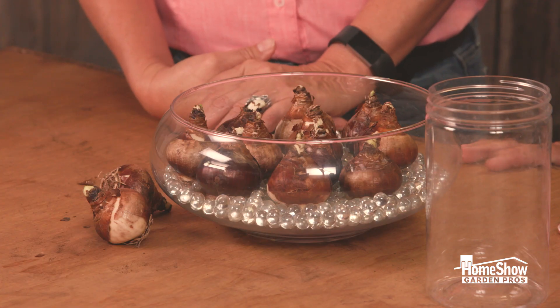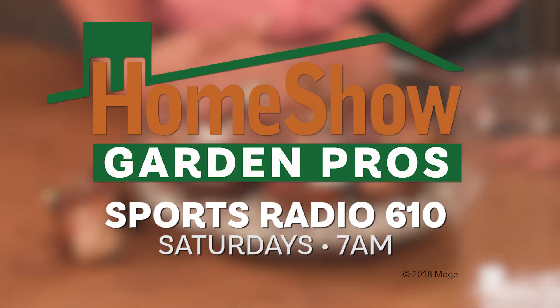When I'm done with these, can I put them out in the garden? These are not necessarily going to grow in the garden — they're probably a one-time shot. But I'll still try! Thank you. For more great information, go to homeshowgardenpros.com.